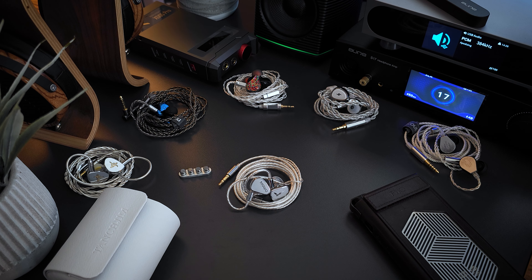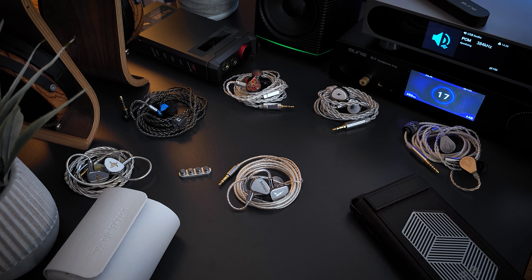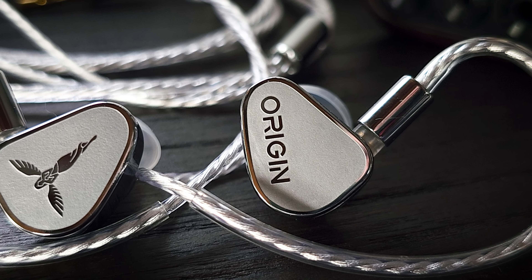One area dynamic drivers can struggle is bass speed. I wouldn't say the Origin is struggling, especially given the price point, but when compared to some BA sets in this price range like the Performer 5, or hybrids like the Chopin, I feel those give me just a little more speed and control. That said, as dynamic driver sets in this price range go, the Origin gives me pretty much everything else I look for in good bass reproduction — even better than the Aria 2.